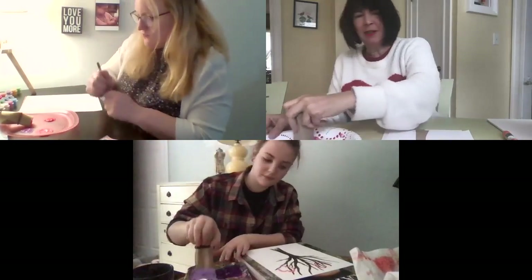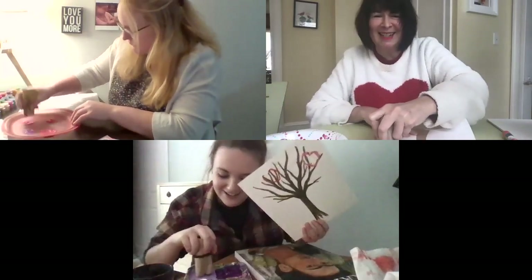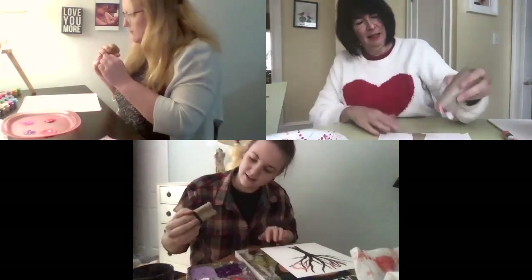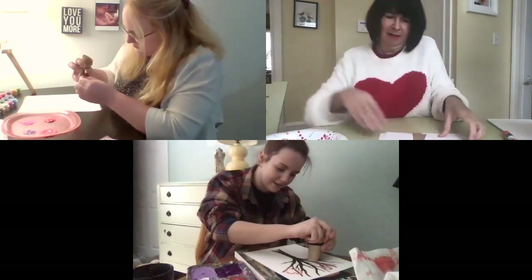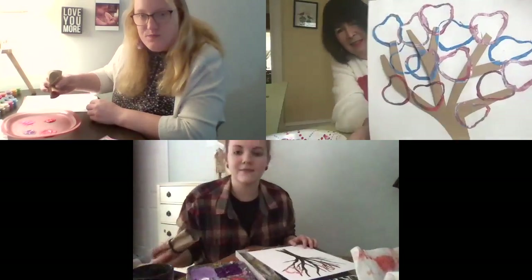Haley, can I see how yours is coming along? I just have two little hearts right now. Getting some purple on there now. Here's mine so far. That's beautiful — I love the blue. Thanks, I thought I would brighten it up with the blue, and I love hearts so this is extra fun.